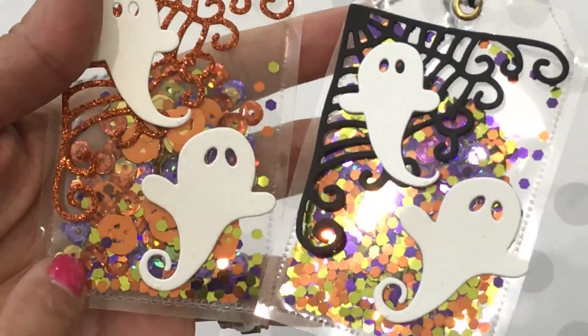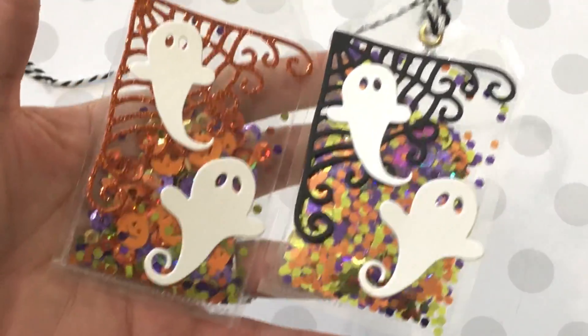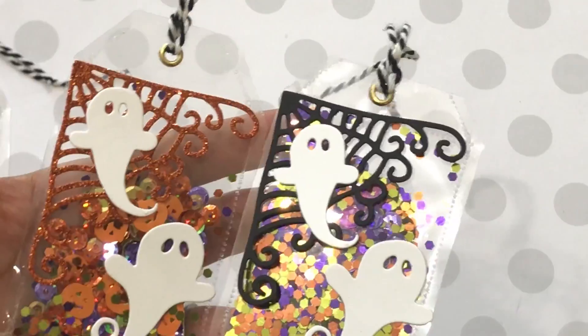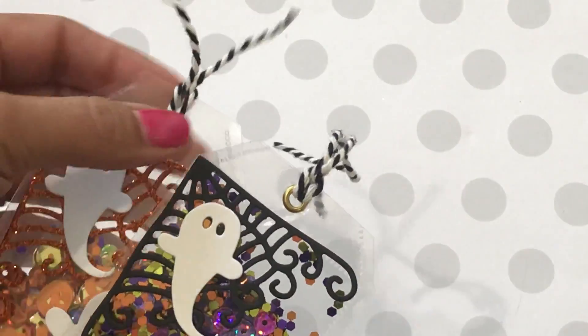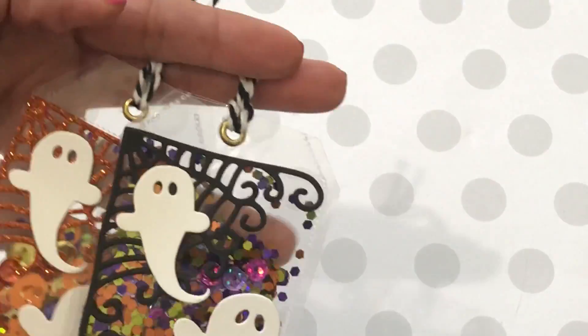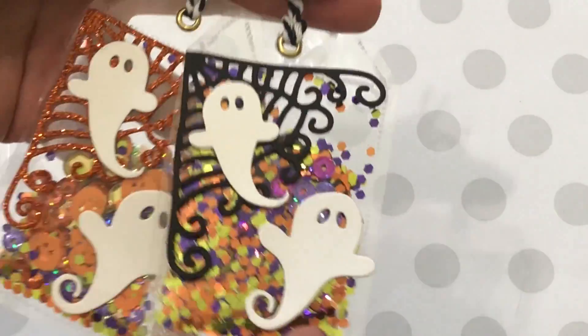This one has some of the Target sequins and some of my own sequins, and also some little glitter, so I just did some different sequin mixes. I think they came out so cute. I used an eyelet and attached some twine to the top so I can attach them to some treats.